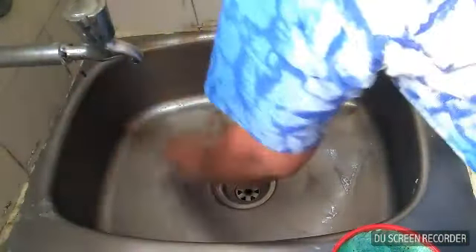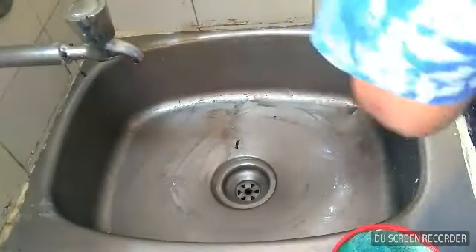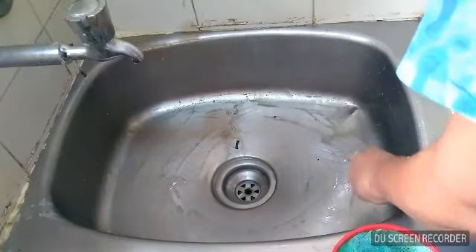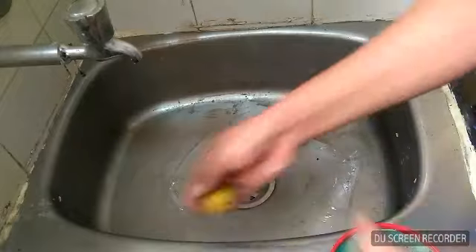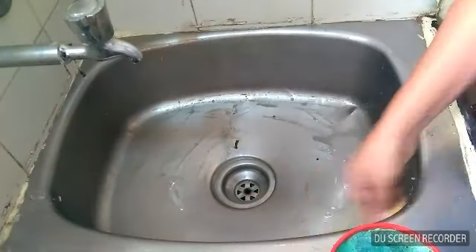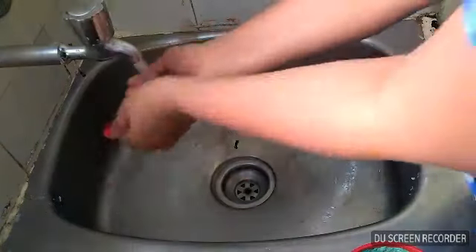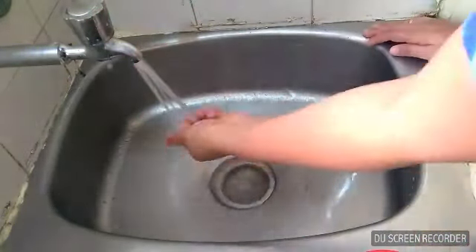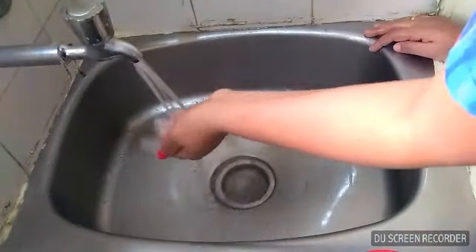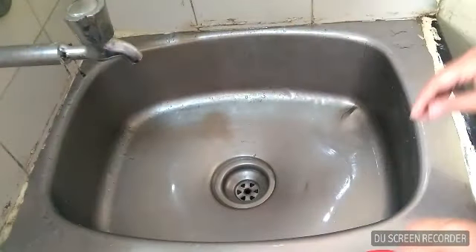The oil is going to dry. Let the oil dry for 5 minutes. Now we will dry the oil.